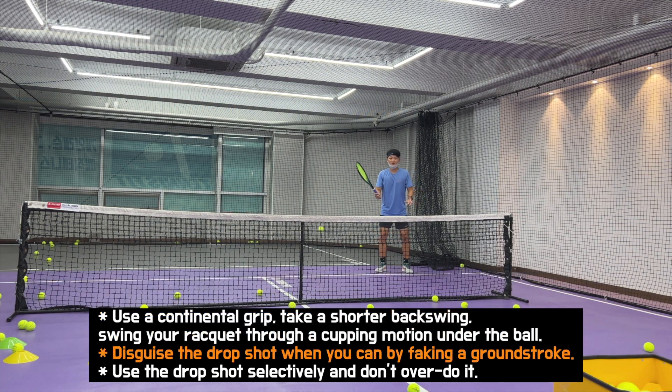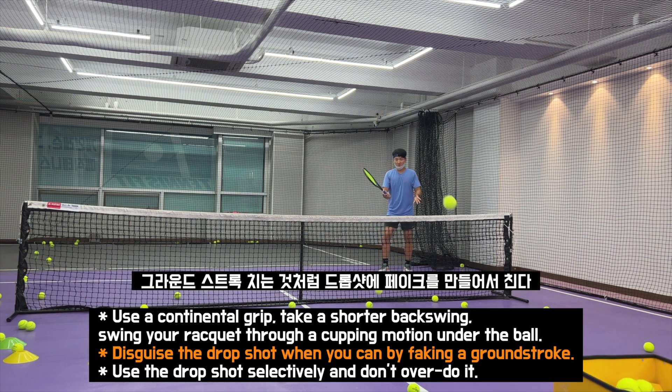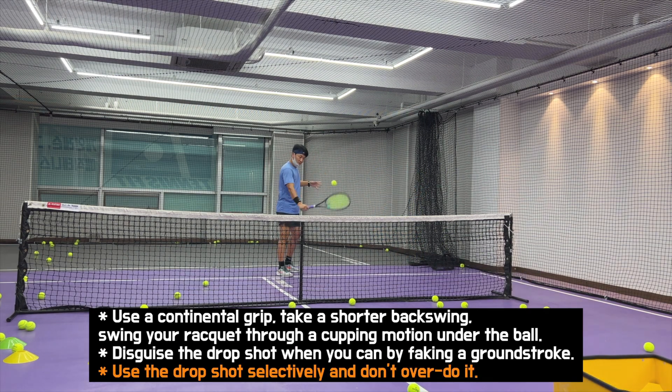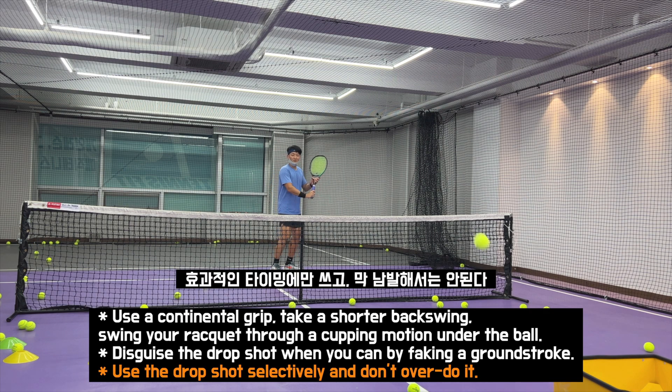Disguise the drop shot by faking a groundstroke. GND 스트로크 치는 것처럼 drop shot의 페이크를 만들어서 친다. Use the drop shot selectively and don't overdo it. 효과적인 타이밍에서만 쓰고 막 남발해서는 안된다.